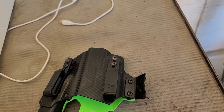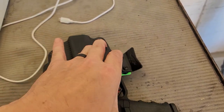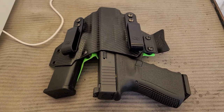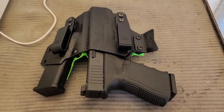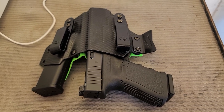It goes in my T-Rex holster and fits real nice, and I'm tickled to death with it. Hopefully I can go Saturday and put about 100, 150 rounds through it, so we'll see.